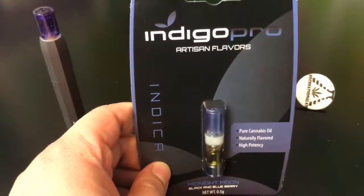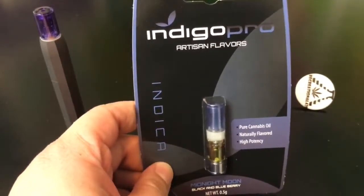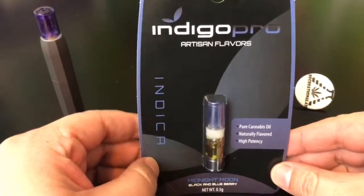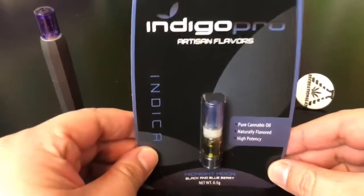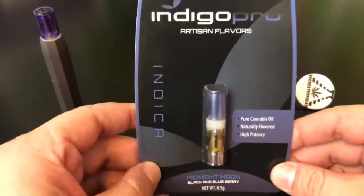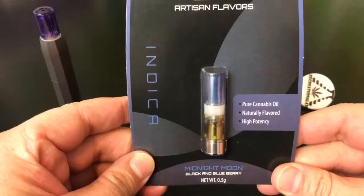Hey guys, what's up? This is Recreational 420, where we give you the most in-depth reviews as efficiently as possible. Today we're doing our very first ever cartridge review, and this one is going to be on the Indigo Pro Midnight Moon.